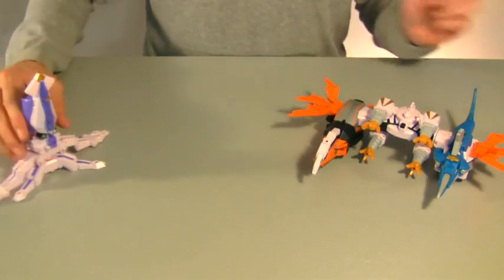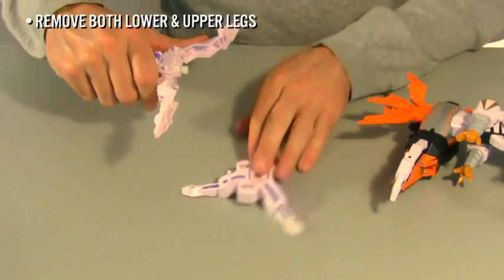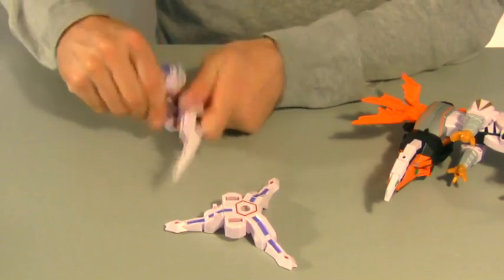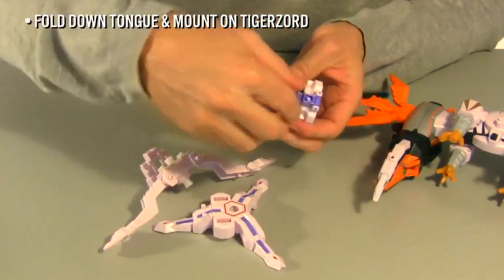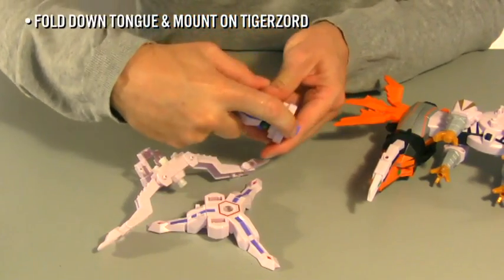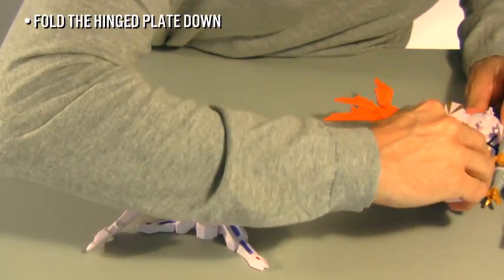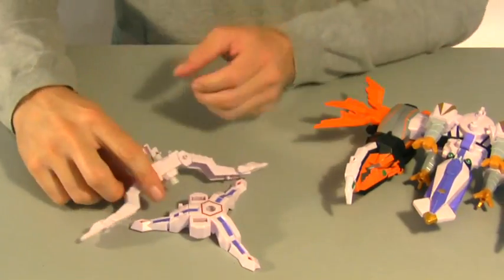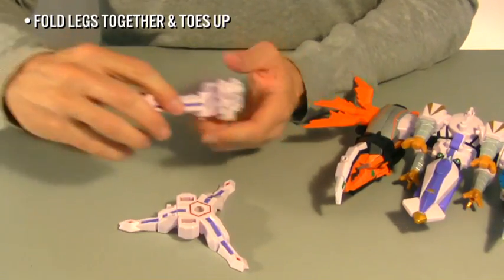Octozord has two missions: the main cannon and the cannon base. First, remove both sets of legs. Octozord has a purple tongue with a mounting socket. Flip the tongue down and mount it on the post in the middle of Tigerzord. Flip the hinge plate on the upper legs down. Fold the two legs together. Fold up the toes, exposing the mounting post.